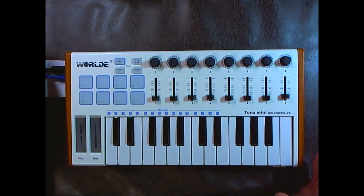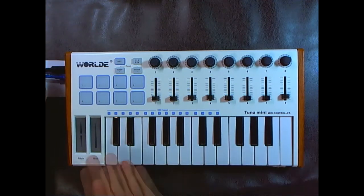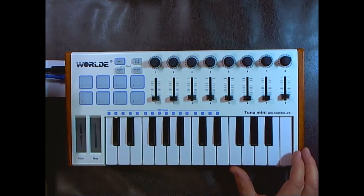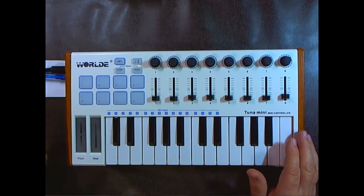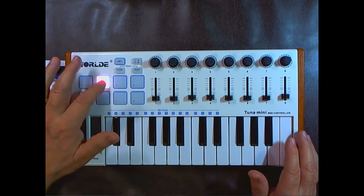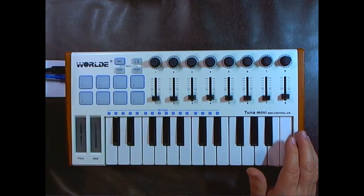The keyboard is made of plastic and everything seems to be of good quality. The ends are made of a simulated wood finish. The drum pads feel like silicone rubber — they seem soft and are translucent, as you can tell by the light passing through them.